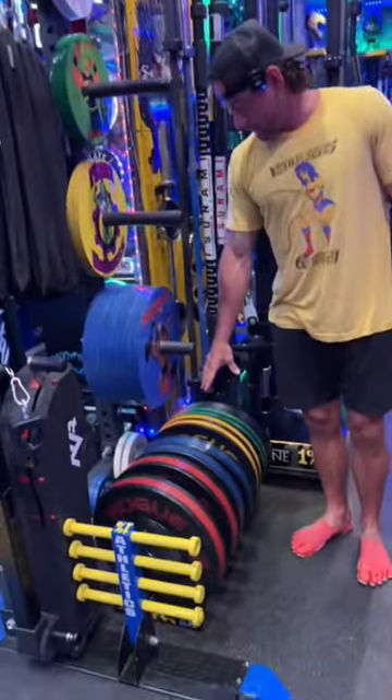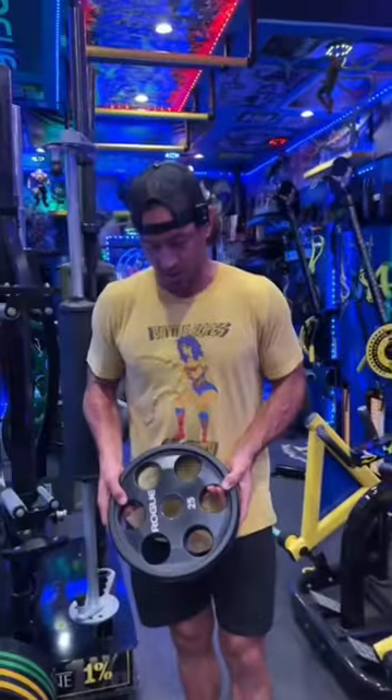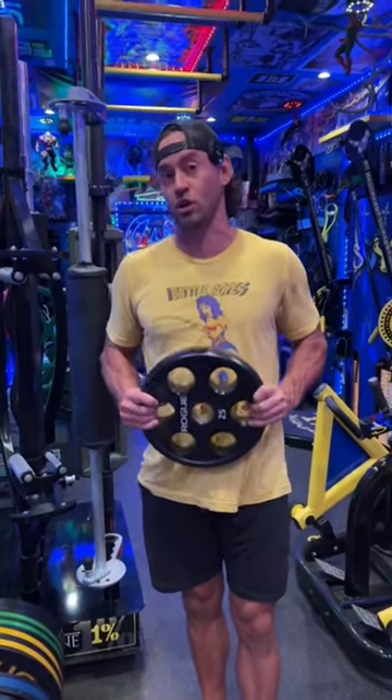In addition to that, we've got the Rogue bumper plates — you can do plate snacks for those as well. And then lastly, the six shooters, which are right here. These can't take plate snacks, but they are very functional and awesome for any machine work that you'll have in your gym.